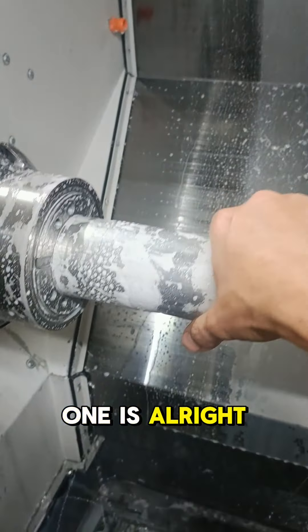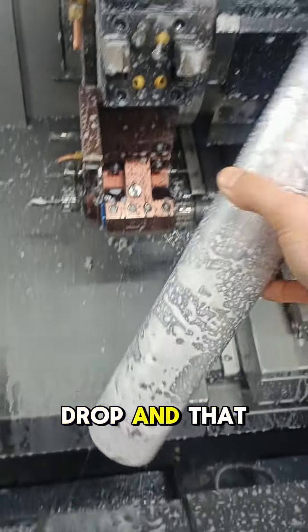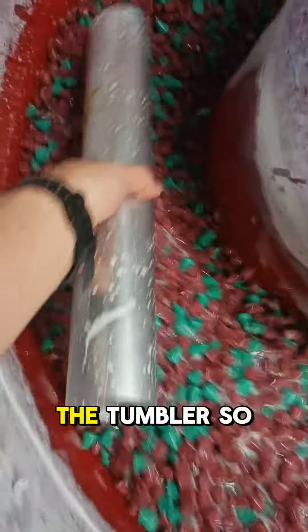I'll open this one up — I think this is the end of the tube now. We have to do these manually one at a time because they're so big — you can't let that drop. And that is the bollard tube, about 400mm tall. Now it goes in the tumbler.